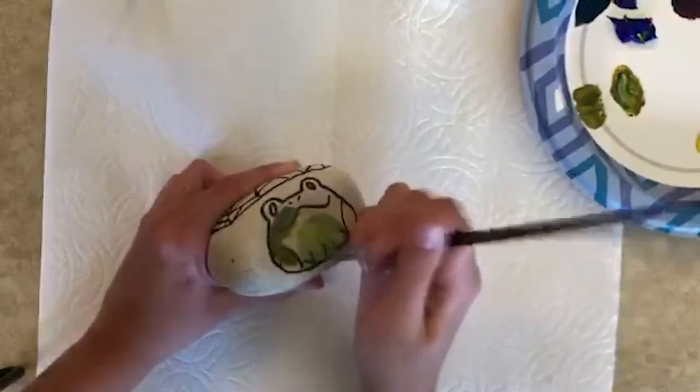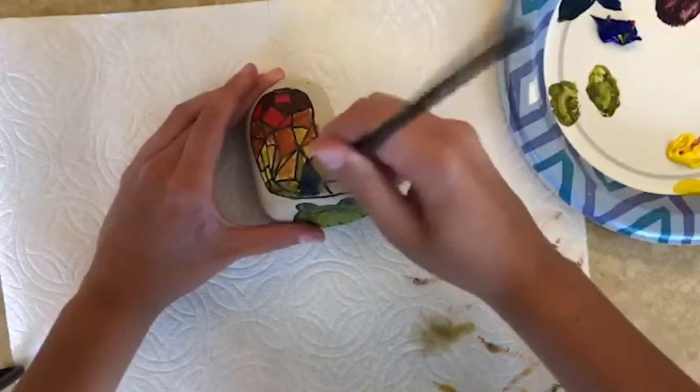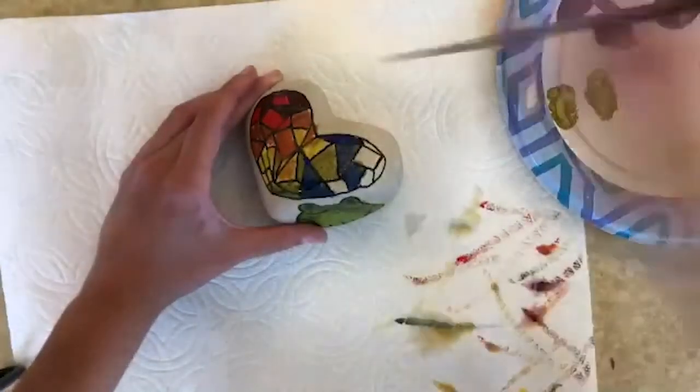I'm gonna need this frog a bit more pizzazz and color. And then the stained glass thing, I think I'm gonna do with like an ombre going from the beginning of the rainbow to the end. I think it looks nice.